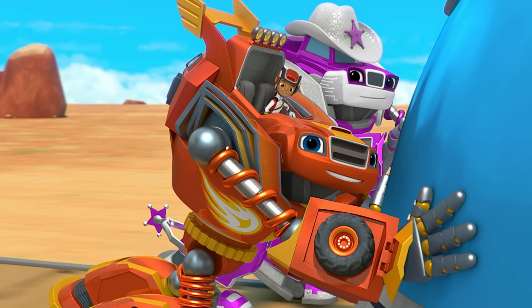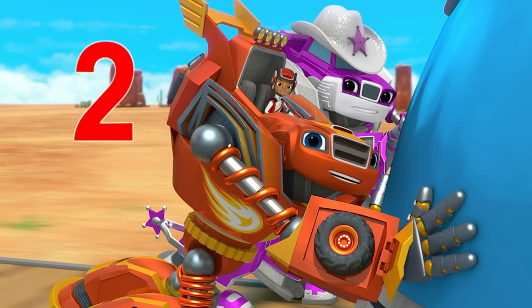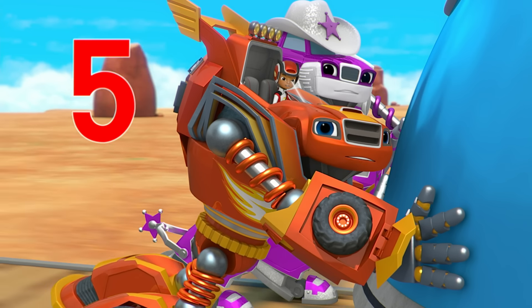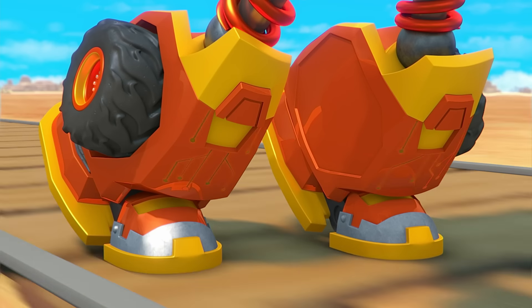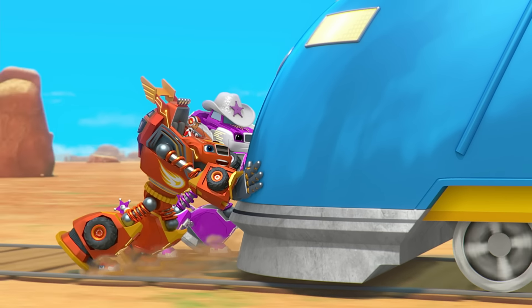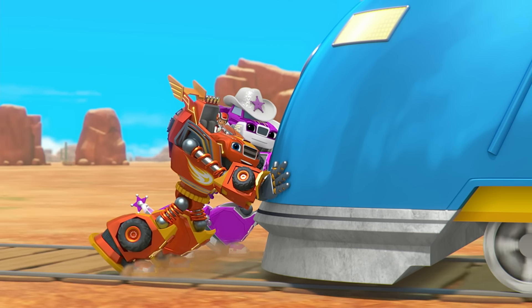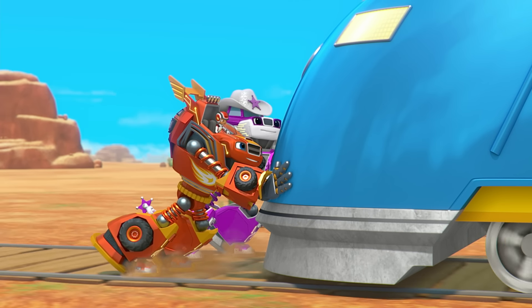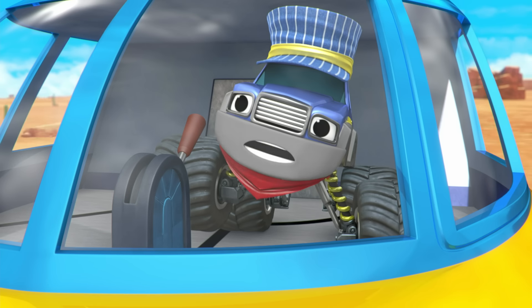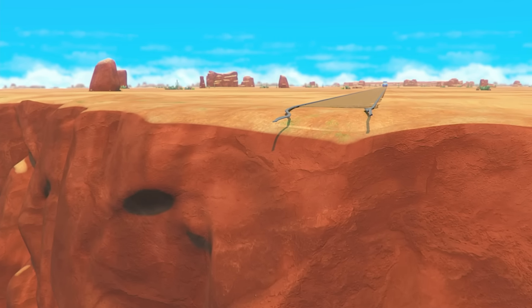Count to six with us! One, two, three, four, five, six! Look, we're getting stronger! And the train, it's slowing down! But it's not stopped yet, and we're headed right for that cliff!